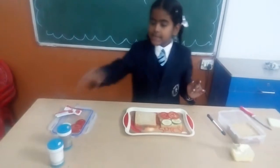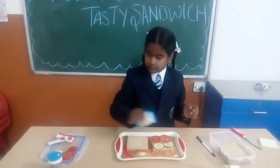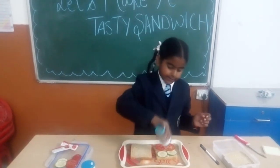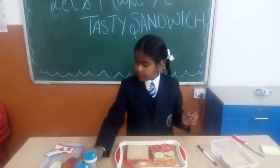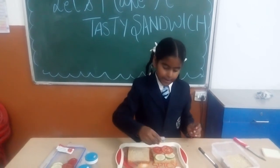Sprinkle some salt and pepper on it. And spread some tomato ketchup.